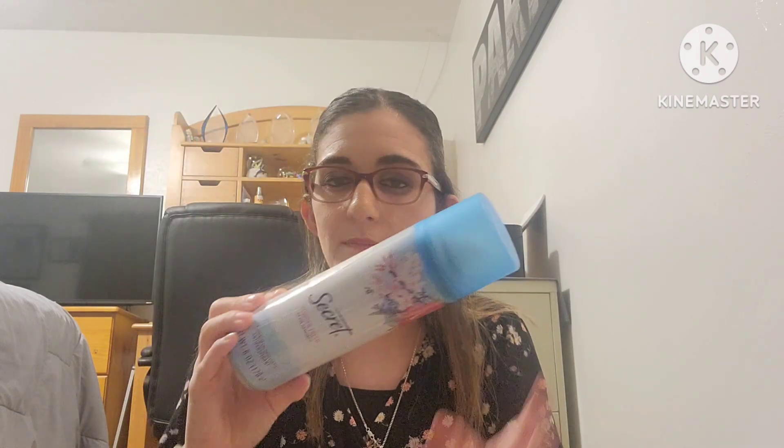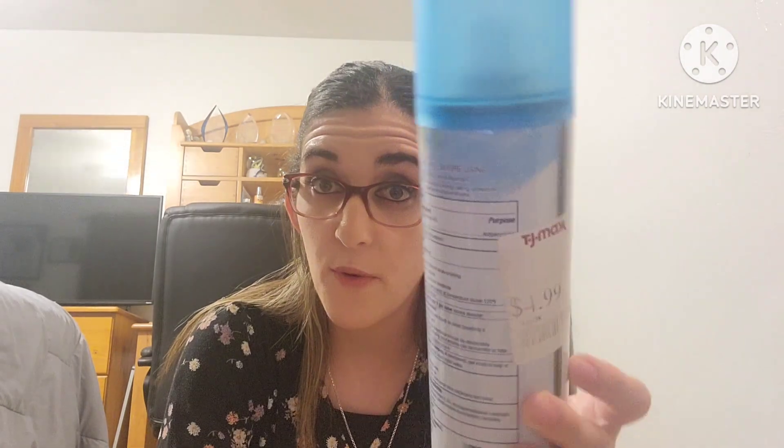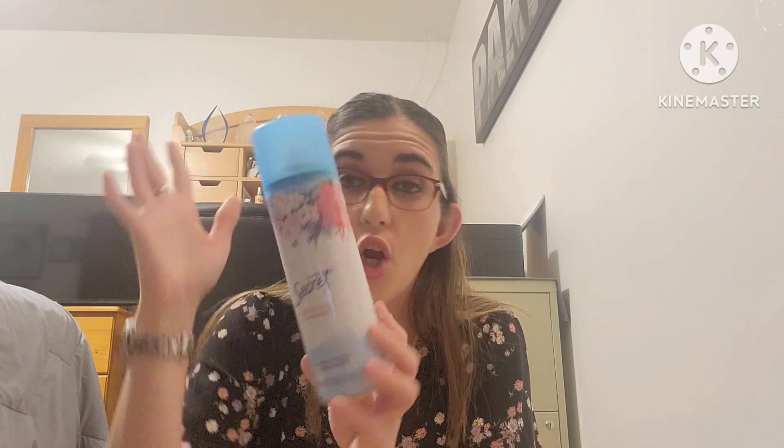Next I used up the Secret Powdered Fresh Aluminum Antiperspirant Deodorant Spray. I do like Secret deodorant, but this spray version made a mess — it left a white powdery residue that fell off my armpits onto my clothes. I got it at TJ Maxx for $4.99, which was a good price, but I will not repurchase the spray kind. I'll stick to regular Secret deodorant.